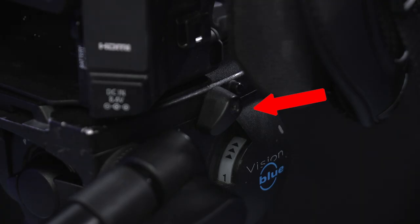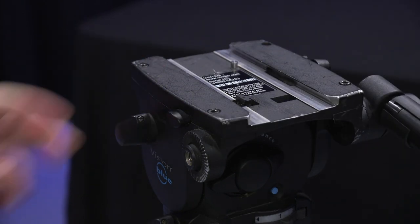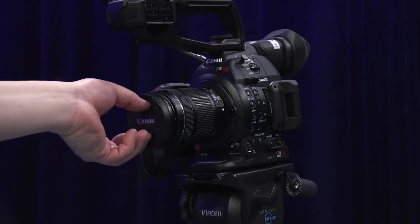To take the camera off of the tripod, loosen the slide plate clamp and hold the slide lock release while moving the camera from front to back. Congratulations, you're almost ready to film your feature length production. I almost forgot about the lens cap.